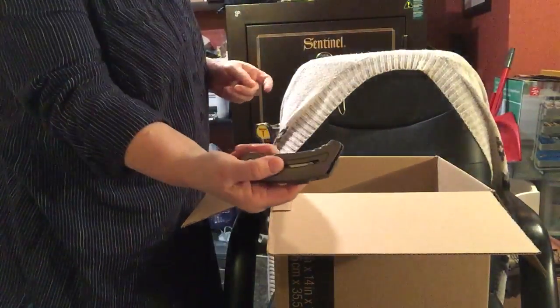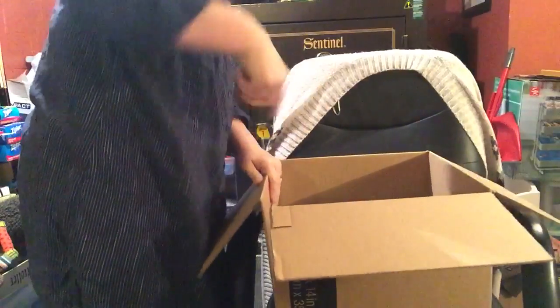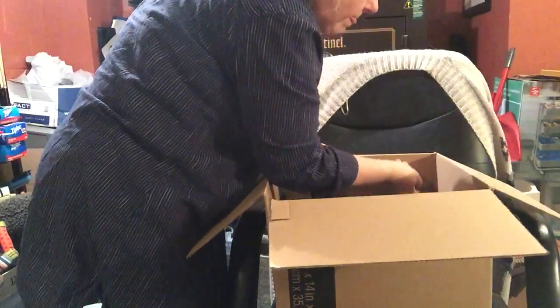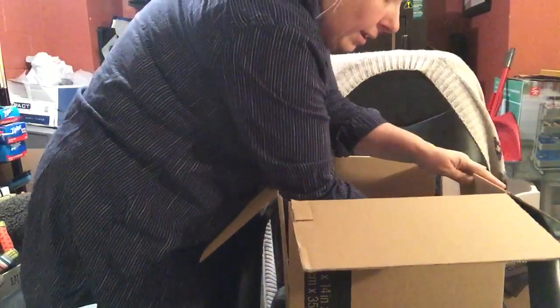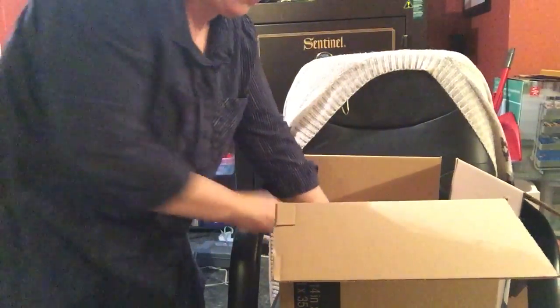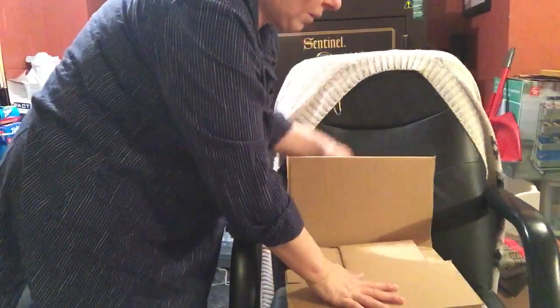Now take your knife and just cut up the sides at the corners of the box like that. Essentially, all you're going to do now is fold down the sides. You could just tape the box up like this.